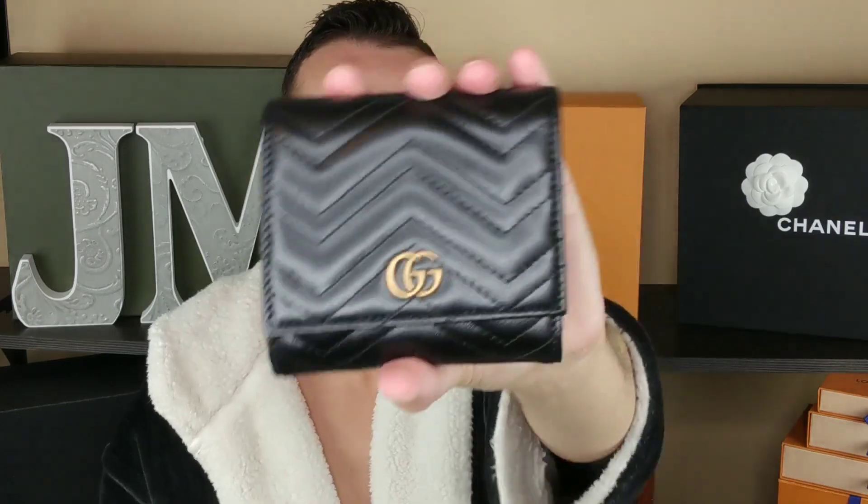But yeah, there we go. This is this evening's situation. If you have any questions about it, just comment down below. Check it out on the Gucci website. They have the black, the red, and like the porcelain rose or porcelain beige — whatever they call it — that new color. This is cute and it smells really good. It's not too heavy or anything. Thank you guys so very much for watching, I do appreciate it. If you enjoyed this video, make sure you give it a thumbs up. Until next time, you guys keep it cute. Bye!